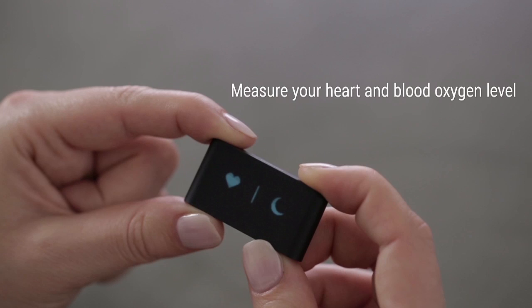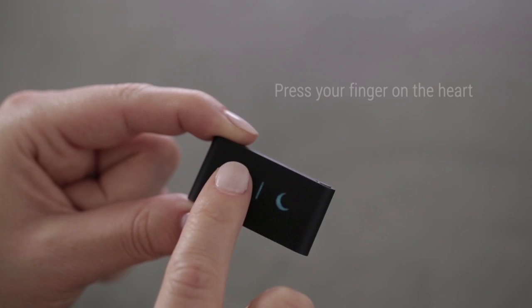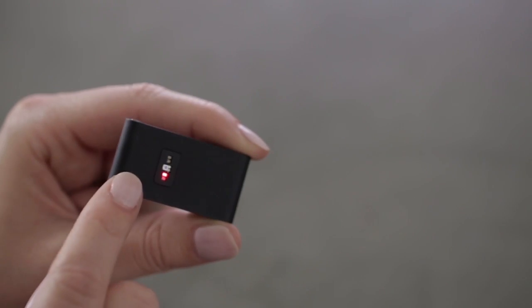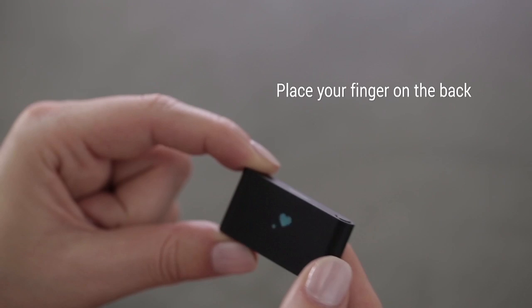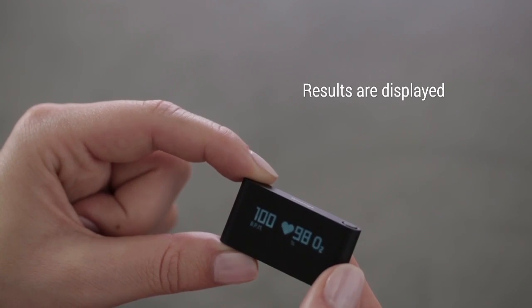Want to check your vital signs? Take the Withings Pulse OX in your hands and launch the reading. To do so, press the button until you see the heart moon screen, then press your finger on the heart. Place your finger gently on the light sensor on the back of the Pulse OX. A few seconds later, your heart rate and blood oxygen level are displayed on the screen.